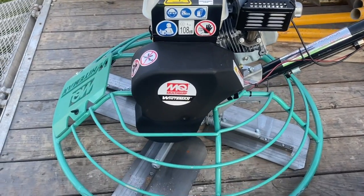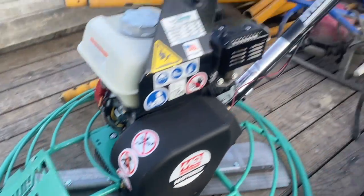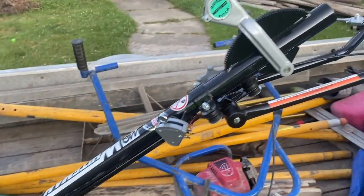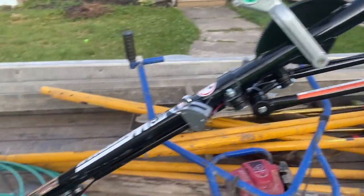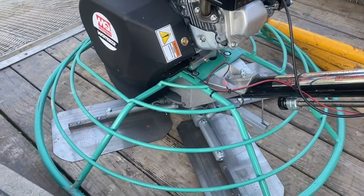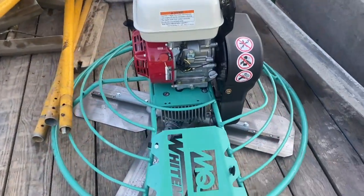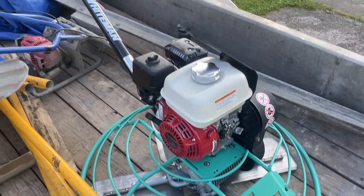I got a brand new Whitman power trowel here I'm going to try out today. It's got the quick pitch on it, so when you adjust this it actually pitches your blades. You don't have to dial the crank screw there to pitch the blades. I'm going to try this bad boy out today. Should be a really nice unit. It's got combo blades on it. Brand spanking new — not even a spot on it. She's going to get a little dirty though.